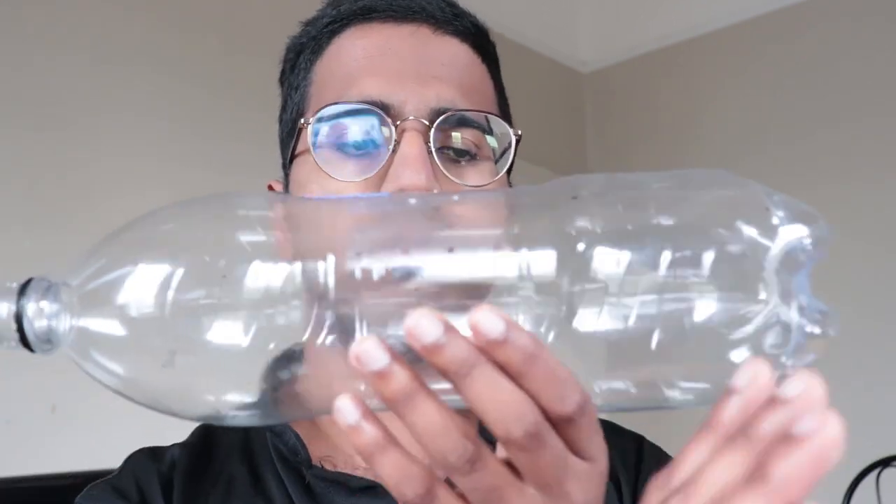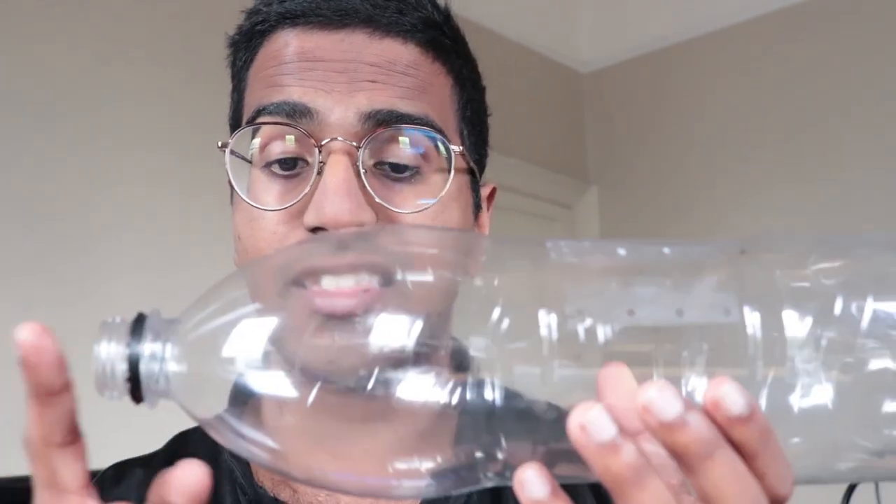And the challenge — the science challenge here — is to blow this piece of paper into the bottle, like so. Now, no matter how much I try and blow that piece of paper into the bottle, it doesn't seem to go in. And so that's your challenge: can you get that piece of paper into the bottle?